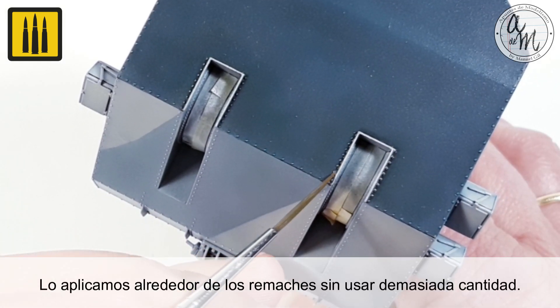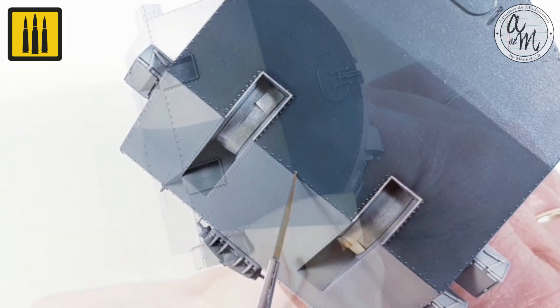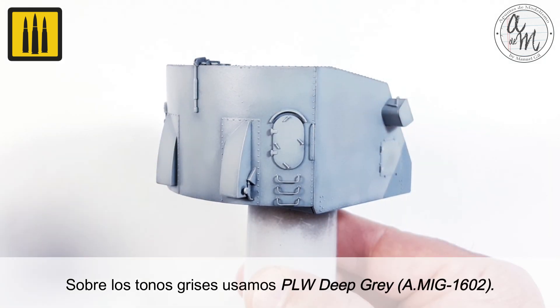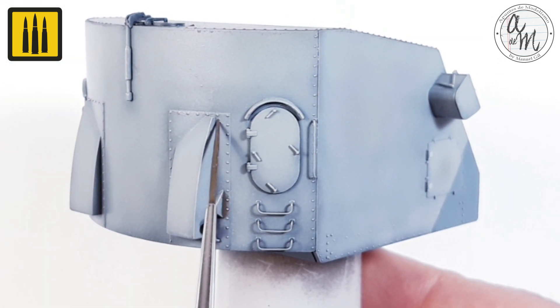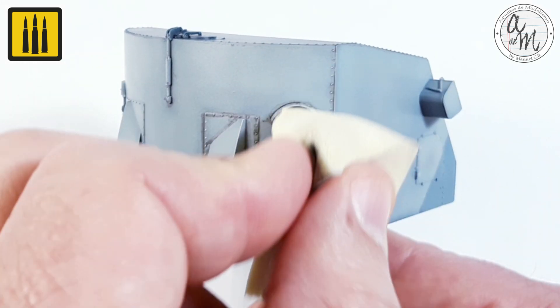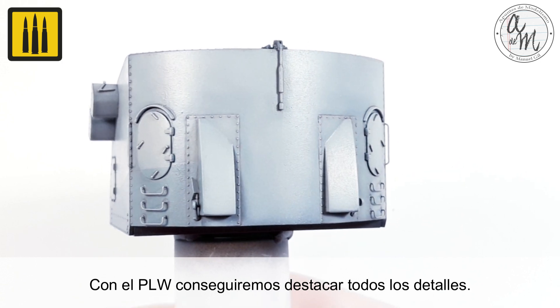Apply it around the rivets without using too much wash. Let it dry and remove the excess with a sponge. On the gray tones, use Panel Line Wash Deep Gray. By using the panel line washes, you will be able to highlight all the details.